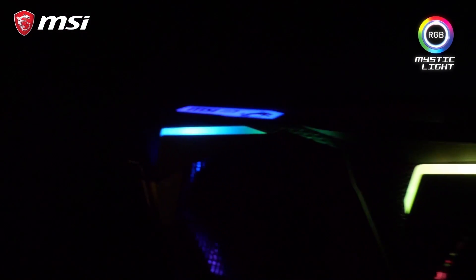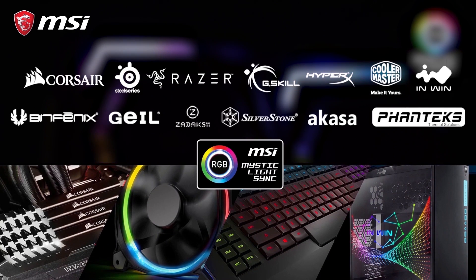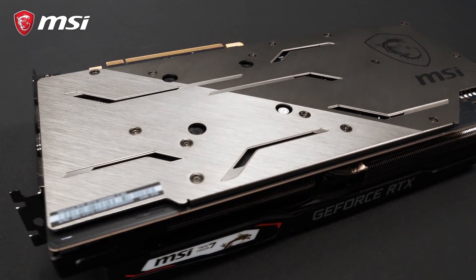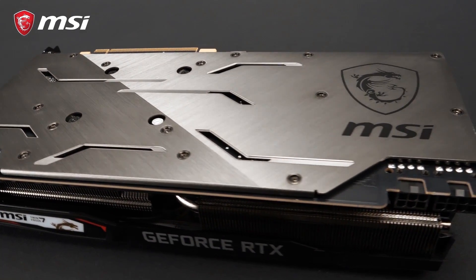You can fully customize your setup choosing from millions of colors and effects, and synchronize these with other third party products in your system using the MSI Mystic Light software. The back of the card is covered by a gunmetal grey backplate with a dual brushed finish that, besides the looks, also helps to strengthen the card.